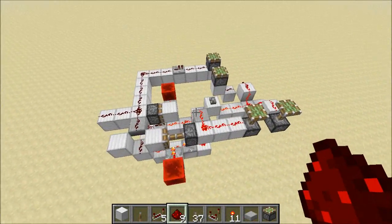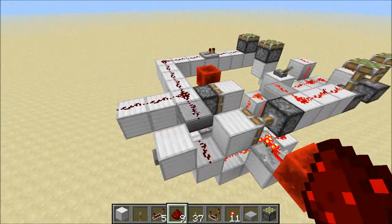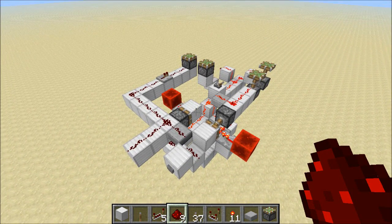Now, this is kind of big, right? This RS NOR latch is not the most compact thing in the world. But in some situations that won't matter, and it'll be better to have a circuit that's fast. So why not use it? I don't normally use pistons too much,